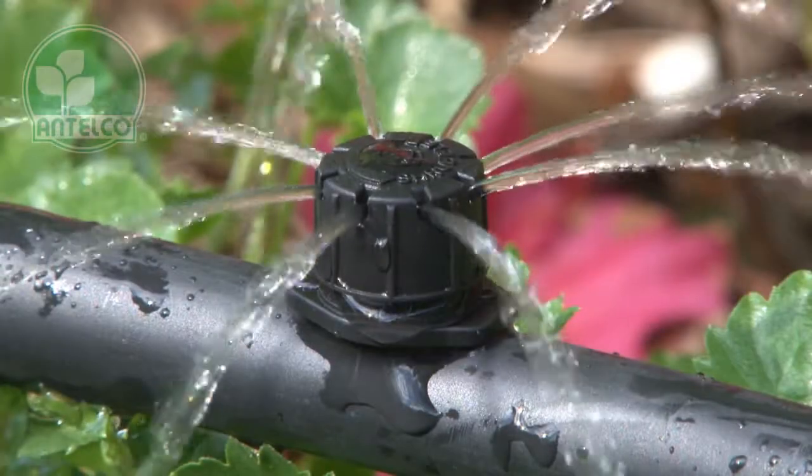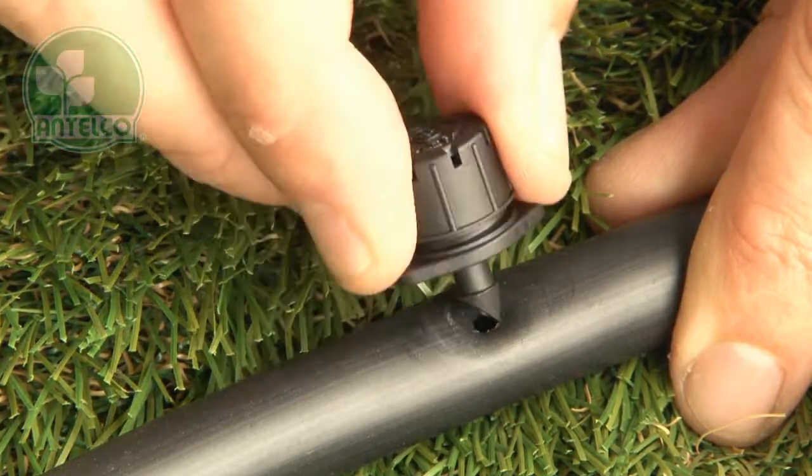The barb shrubbler attaches directly to LDPE laterals. Simply push the barb into pre-punched holes.